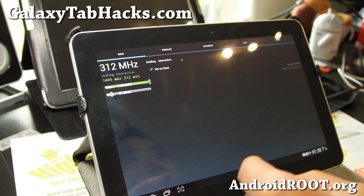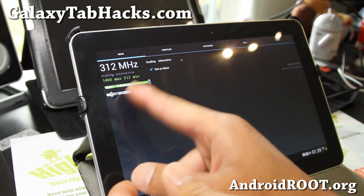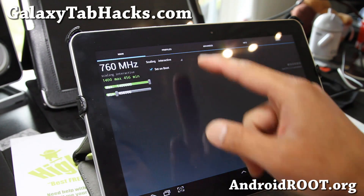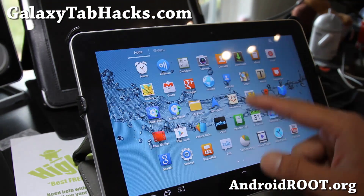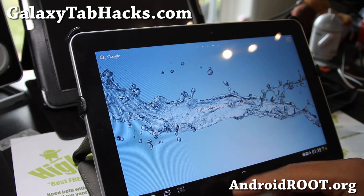Sign up for XDA, it's free, then download and install the APK file. I recommend 1.4 GHz and about 312 or 456 is fine. Put it on interactive — don't put it on performance. And I see that it's a lot smoother. My Tab 10.1 is kind of running as it should be.